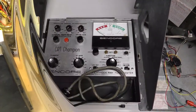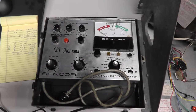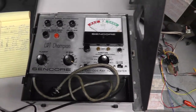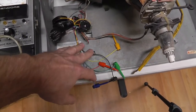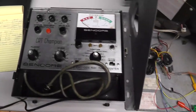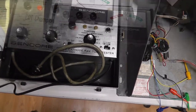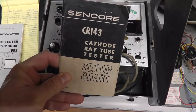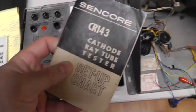Now that you're done watching part one, this is going to be part two. We're ready to actually test a monitor with the universal adapter that I just made. I'll make a couple of comments here - basically the original CR 143 tube setup tester is not going to have this tube in here, which is a 19VJTP22.